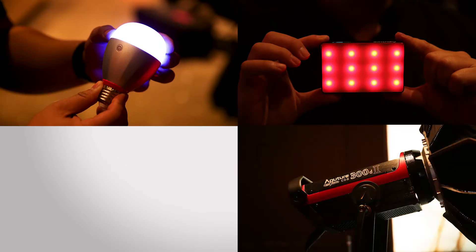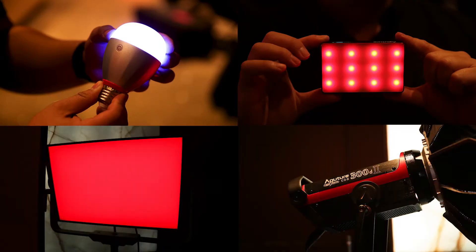These are the RC, ALMC, 300D Mark II, and WRGB lights from Aputure.